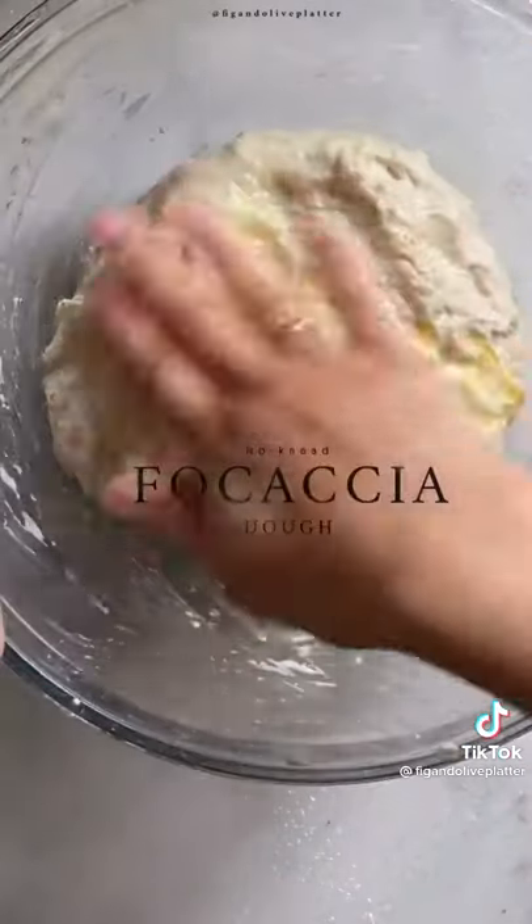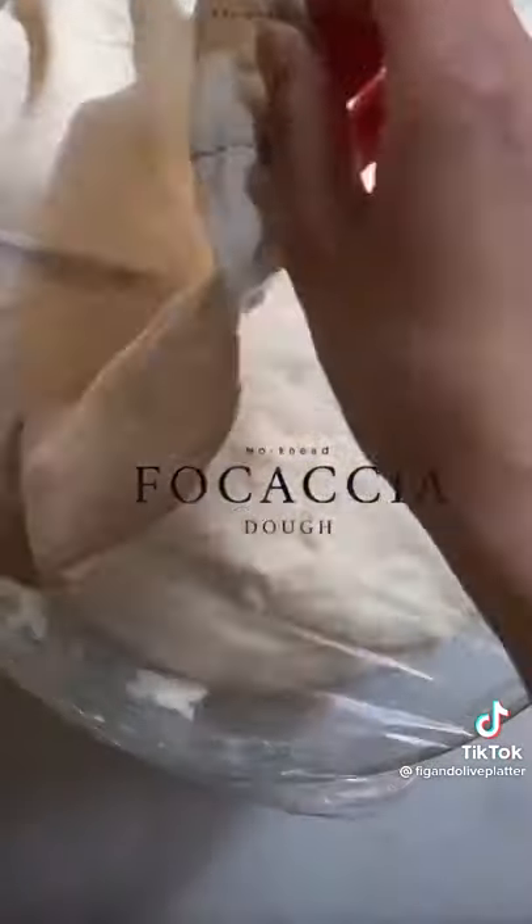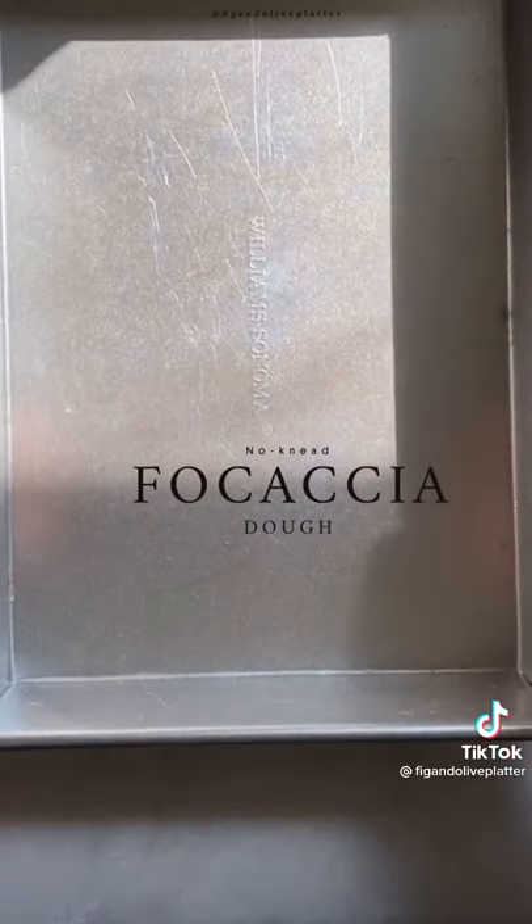Then add additional olive oil, then cover, place in the fridge to rise overnight for about 10 to 16 hours, or 5 to 6 hours in a warm place. Once it's proofed,